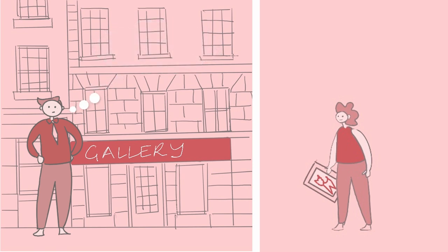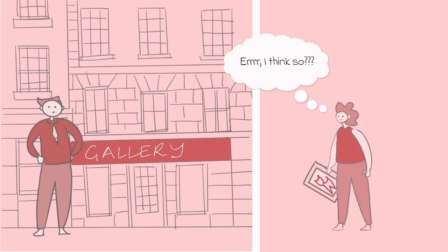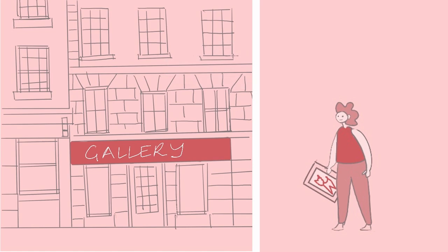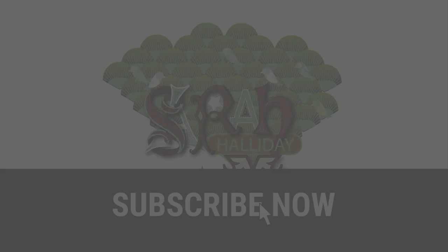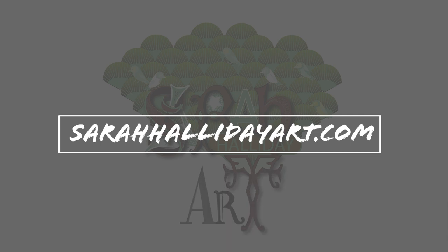Usually the galleries are a framing service too — this is how they help drive their own profits. They may offer you a discount if you use their framing services, but as an artist you are helping to drive their profits by using these services, with no onus on them to sell your work. Honestly, I think sale or return is a terrible deal for the artist and would not recommend it. I hope you have found today's video useful. Please like and subscribe if you can, and check out my website sarahhallidayart.com where you will find examples of my work and details of online classes that I run. Thank you for watching and see you for the next one.